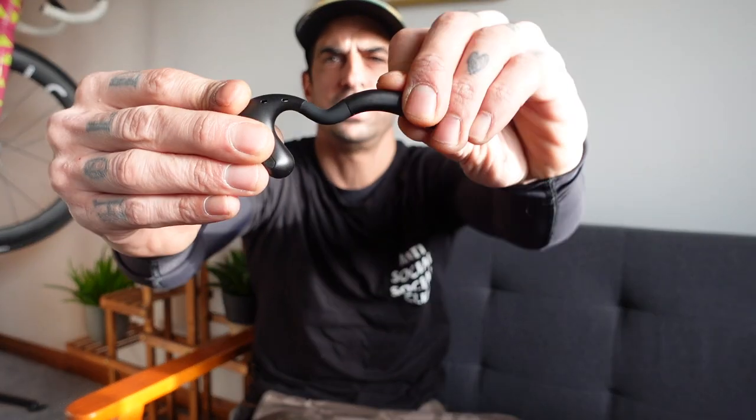They're an open design, meaning there's no bud that sits in your ear, so you have more awareness of your surroundings — you can still hear slightly. I haven't tried these on yet. They have an adjustable fit here to suit any ear type. I think I've got it far too big — they do feel slightly loose, which makes me wonder about riding on gravel with my head bouncing.